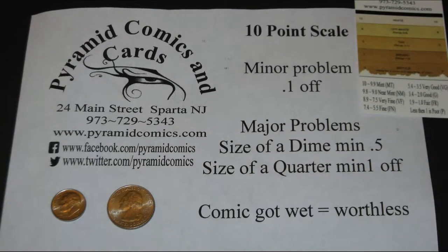How to grade your comics. We're going to look at modern comics — for today we'll consider a modern comic any comic with glossy pages. We will not be looking at newsprint comics or comics printed on newsprint paper.